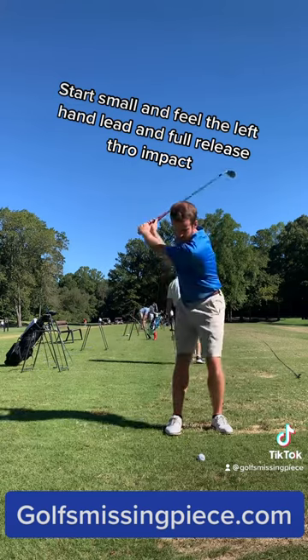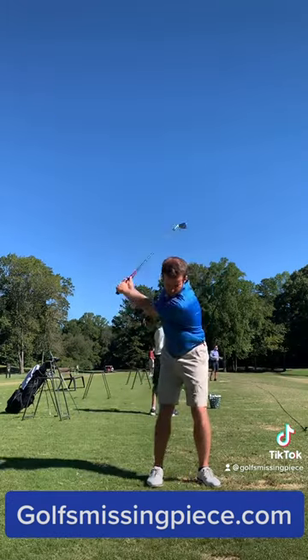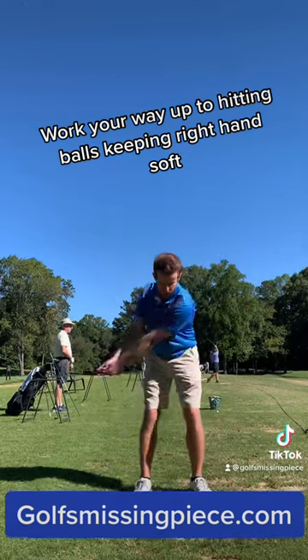Start small and feel the left hand lead and full release through impact. You will learn to use your big muscles to move the club. Work your way up to hitting balls keeping the right hand soft.